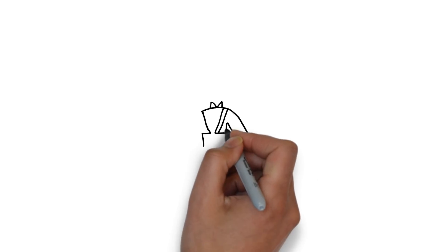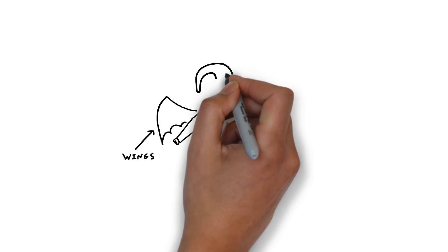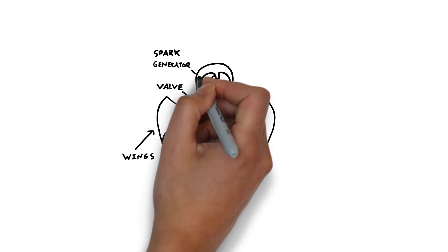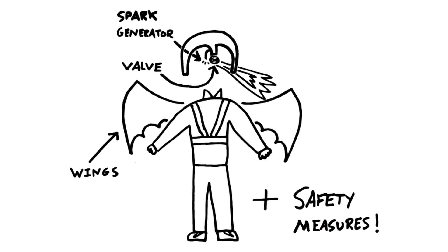To create Annabelle's superhero suit, we're going to make some wings and a special helmet where we can let out bursts of gas through a valve. We can then ignite the gas with a spark to create a flame thrower. And of course we'll need some really good safety measures to keep Sean safe.